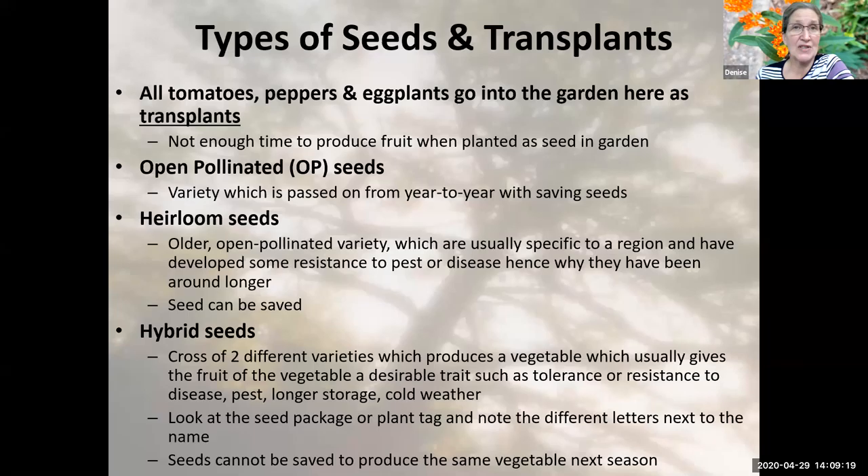Hybrid seeds are often resistant — especially in the tomato and pepper — to a number of diseases which can really decimate a crop. If you look at your plant tag when looking at hybrids such as a tomato, pepper, or eggplant, it's going to have a bunch of different letters on it. If you look up those letters online, it will tell you what particular diseases that plant is tolerant or resistant to.